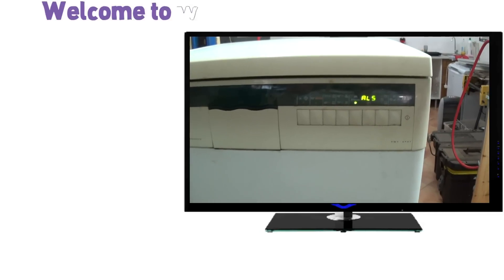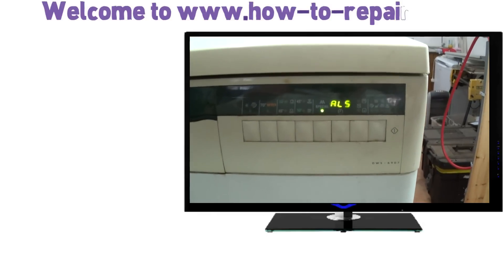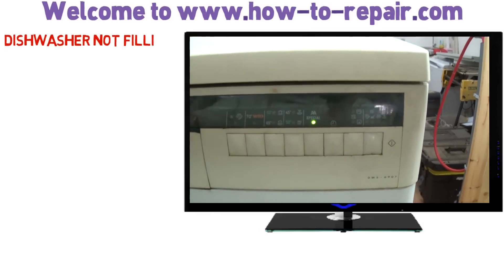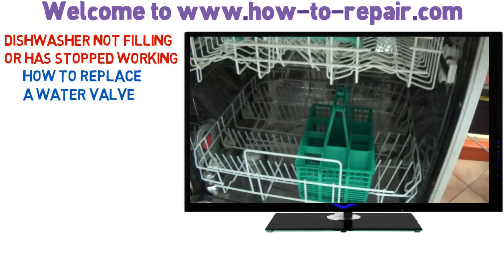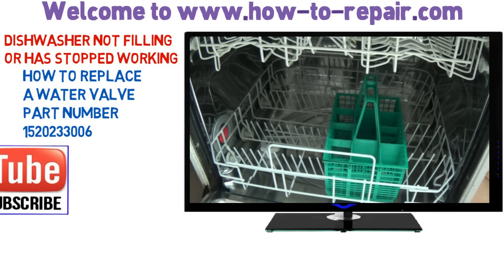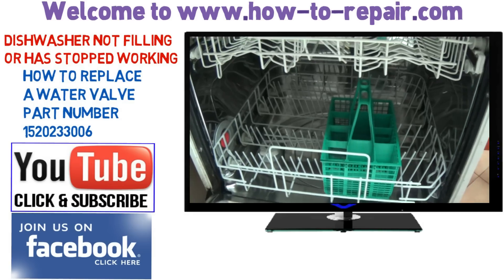Welcome to How to Repair. This video is on a dishwasher that will not fill. It's been on for about four or five minutes and now it's flashing up an error code. On this model it's AL5 or ALS, which is a time out and no fill indication.